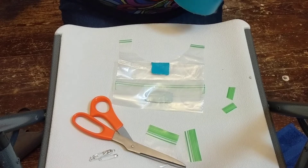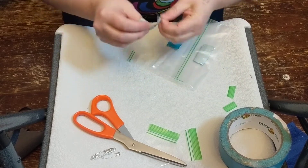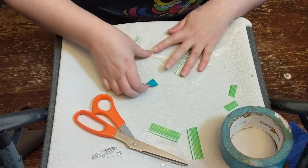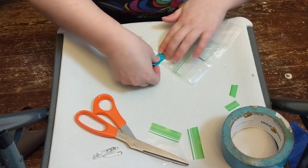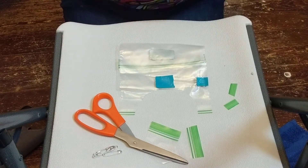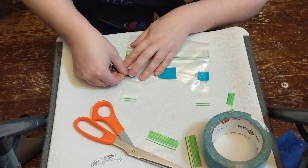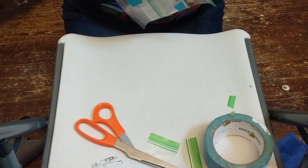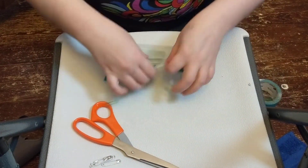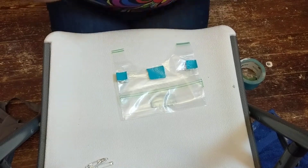I would also suggest taking two small pieces and taping at the corners where you have folded over the top. That will keep it from coming apart as well, because that's a huge stress point for the diapers. So that is your liner — you should have tape like that. Set it aside.